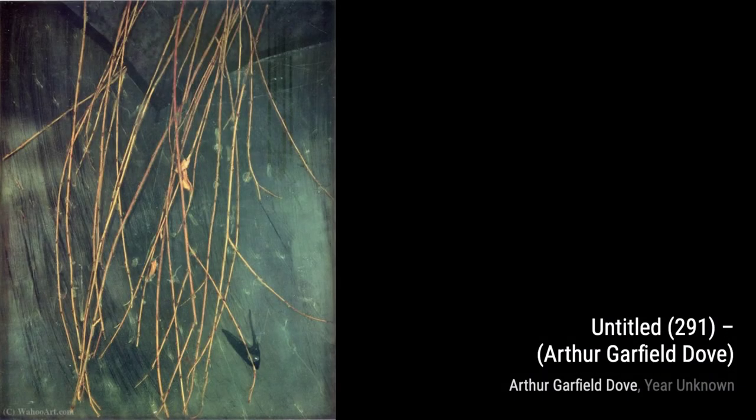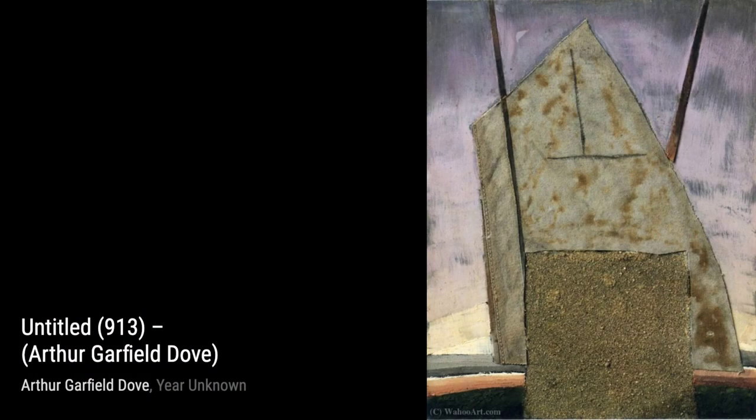Untitled 701: here, Dove combines different media to create a mixed media artwork, blurring the lines between painting and sculpture. Untitled 867: this piece by Arthur Garfield Dove features bold brushstrokes and a vibrant color palette, capturing the energy and movement of the abstract landscape.